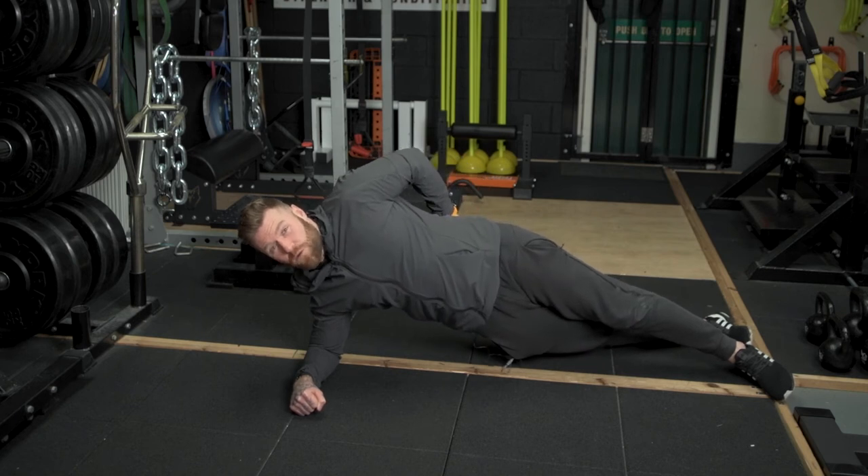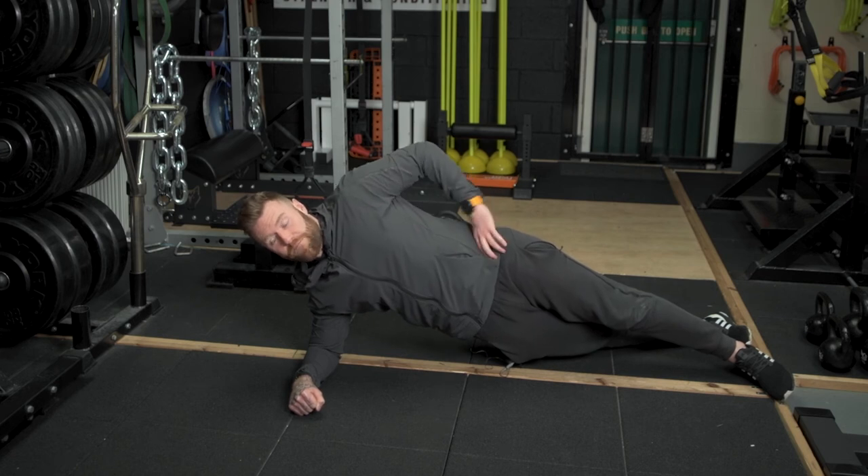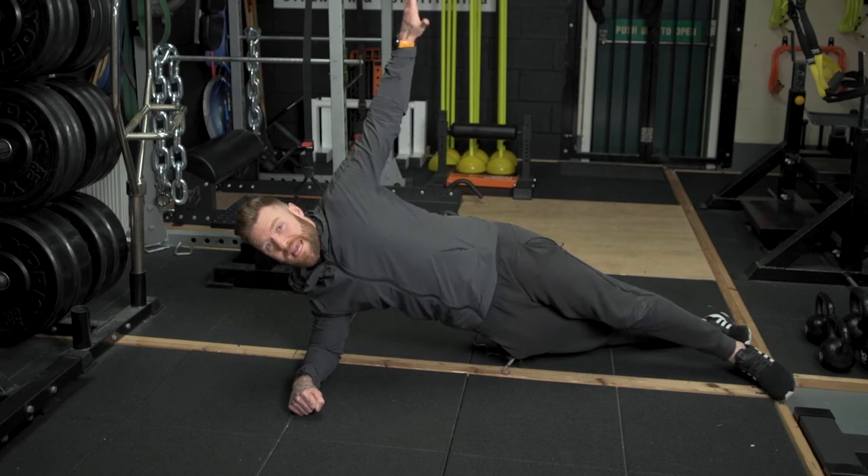If you can, engage both glute muscles just to extend the hips forward, and again, that'll help with the stability of the position that you're in. Continue to push away from the ground to look after this shoulder.